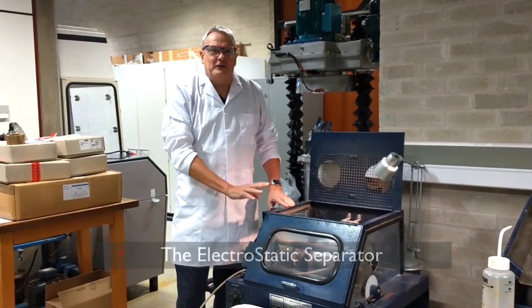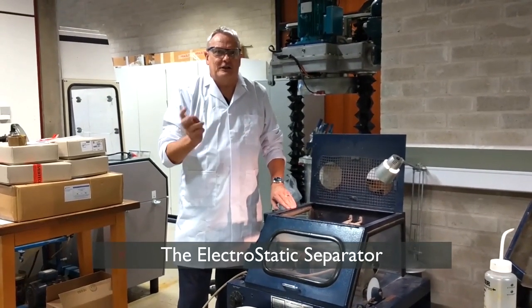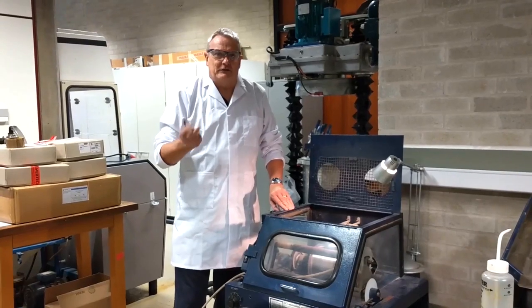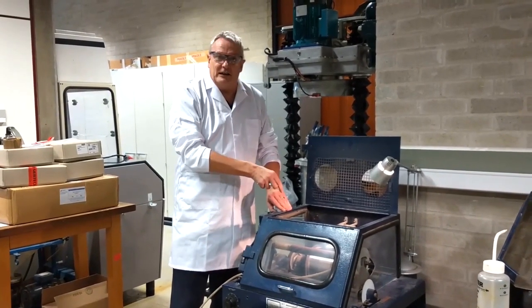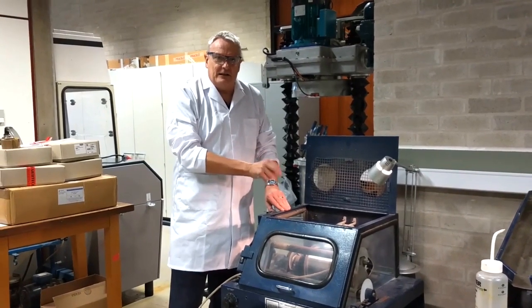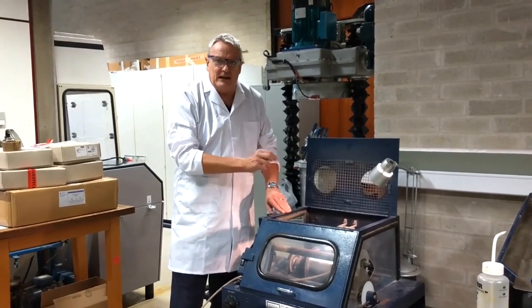This is a physical separator used for the separation of materials of different conductivity. This is what's called an electrostatic or high-tension roll separator, and is used a lot in the mineral processing and metal recycling industry.